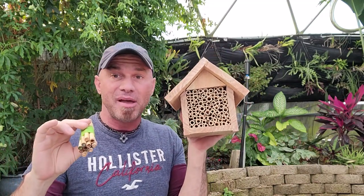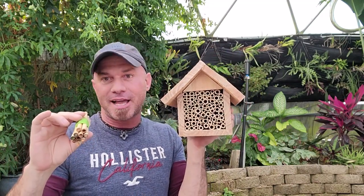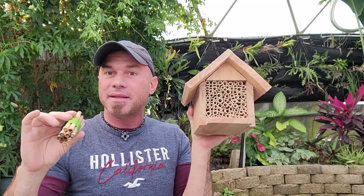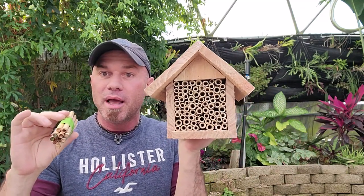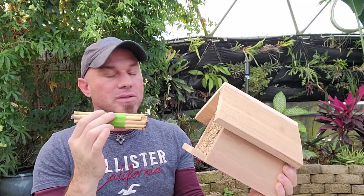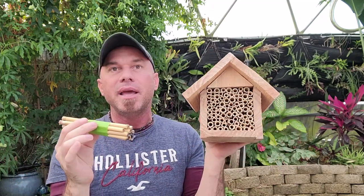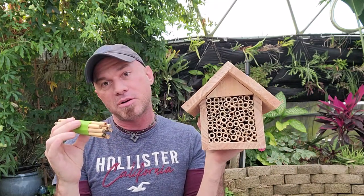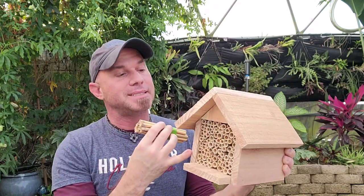One of the things I wanted to do is make sure I had a little house for them to start off. I got this little house — it does not have any eggs in it, these are all empty and available for them to hatch out and choose to lay their eggs into. This will give them a little starter space, supporting whatever number of bees the dome can handle for the amount of flowers that are blooming.